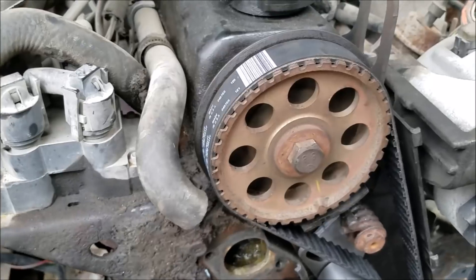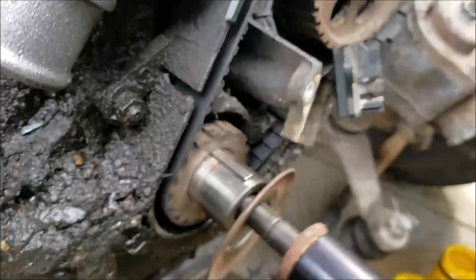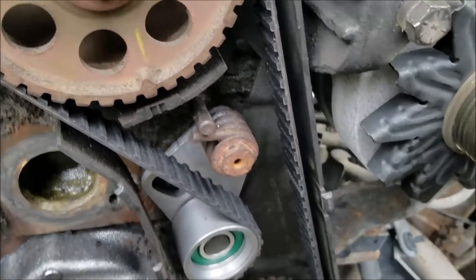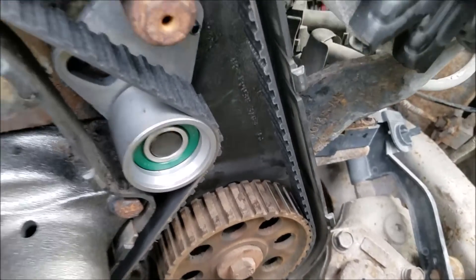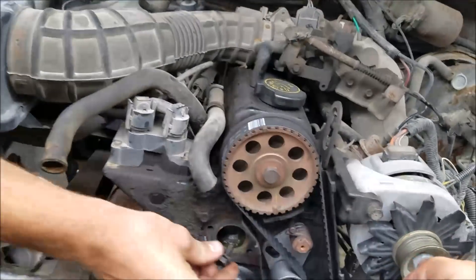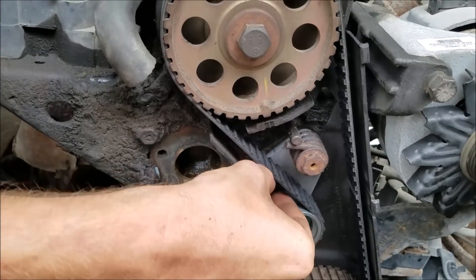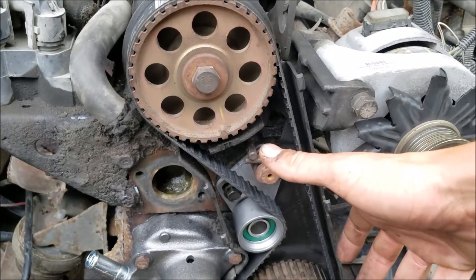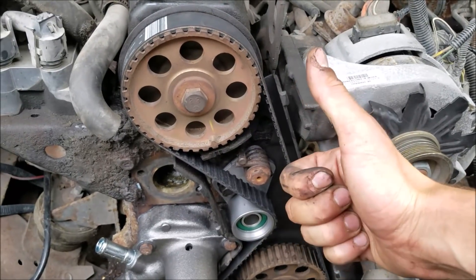Now we got our timing belt in — timing marks are still lined up on top and on bottom, all our teeth are getting seated like they're supposed to be, and our tensioner is right. It's nice to have the oil pump so you can fudge it around a little bit to help get your teeth aligned. That retaining bolt I previously mentioned just goes in there nice and easy — run that all the way down, tighten it up, and as far as the particulars of getting the belt on and off, we're done. It's just reassembly from this point.